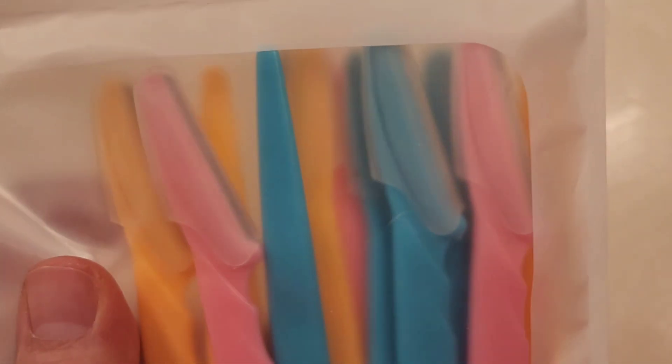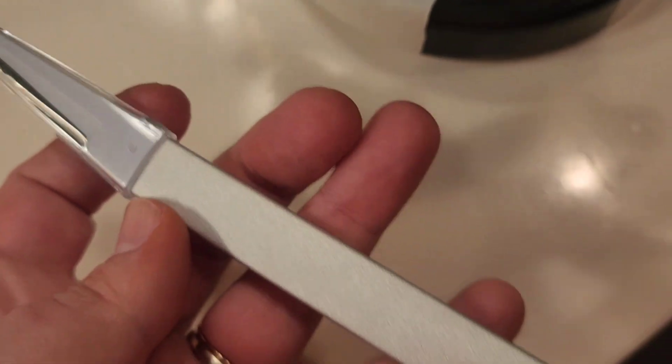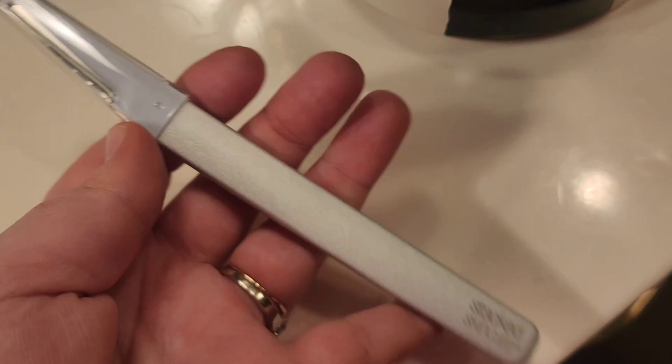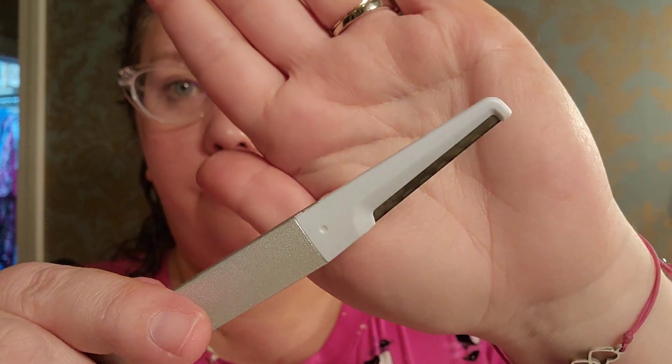I have used other plastic dermaplaning devices before, but never one that is as nice as this one. I had seen a lot of different reviews and social media posts on this specific device and how well it performed. I wanted to give it a shot because I'm just not really a big fan of the plastic ones — I haven't seen great results and I don't think they did a great job.